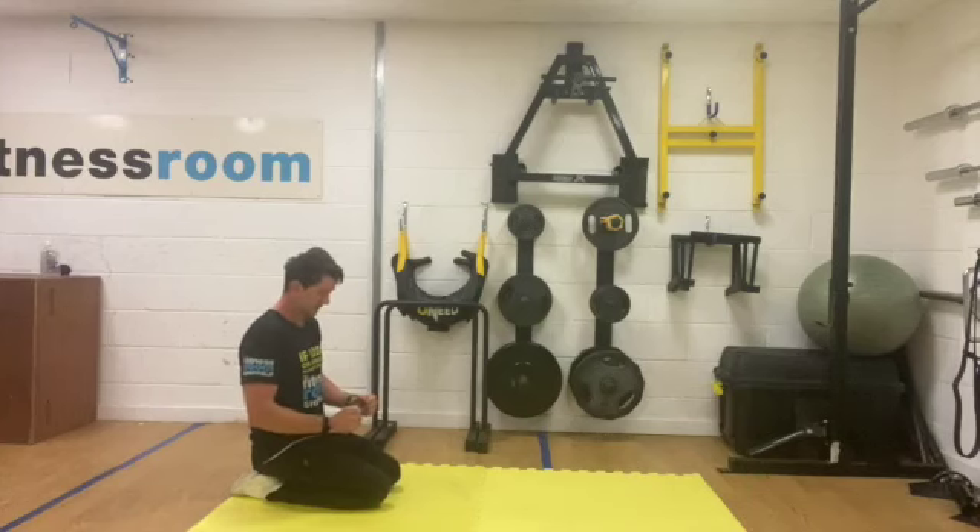Excellent, good work. Okay then, get ready. We're going to go into the plank walk out.